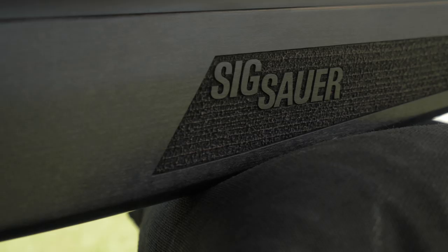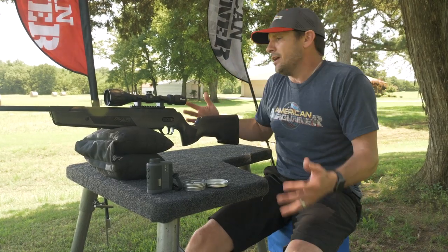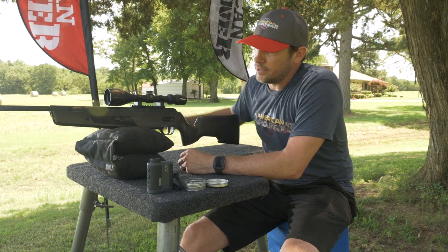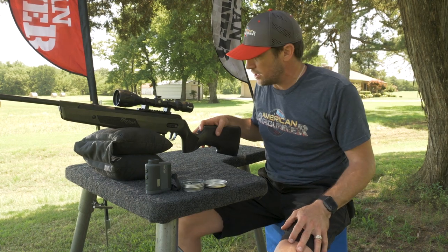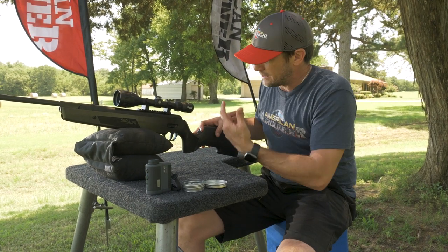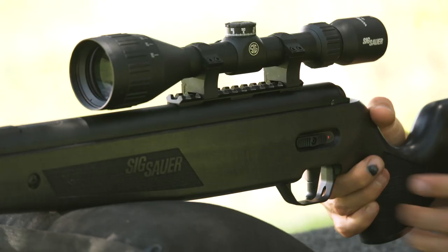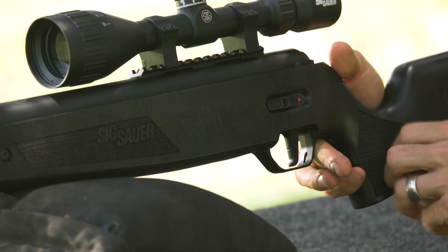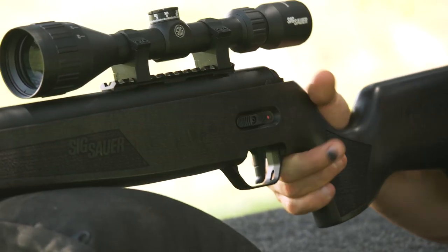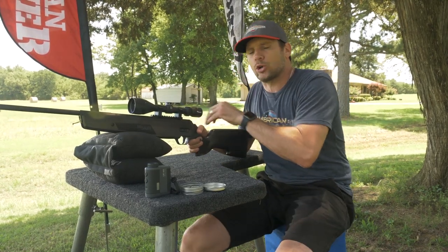This is one of the first guns we've had a chance to see from them, especially on the break barrel side. First things first, just looking at it — it's a cool-looking gun. It's suppressed. This is the beech stock, goes for about $430. There's a synthetic stock you can get for about $350. It's got the Picatinny rail, a very simple big safety that's ambidextrous, so you can click the safety from both sides. It's got a little checkering here and here, but a pretty simple design overall.